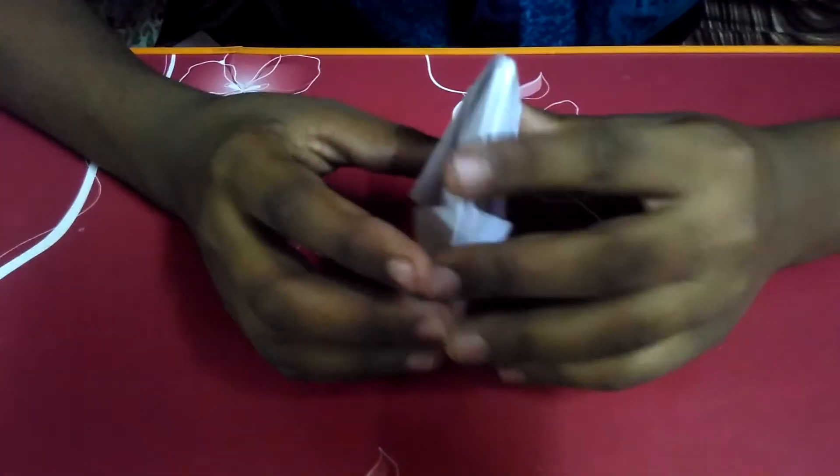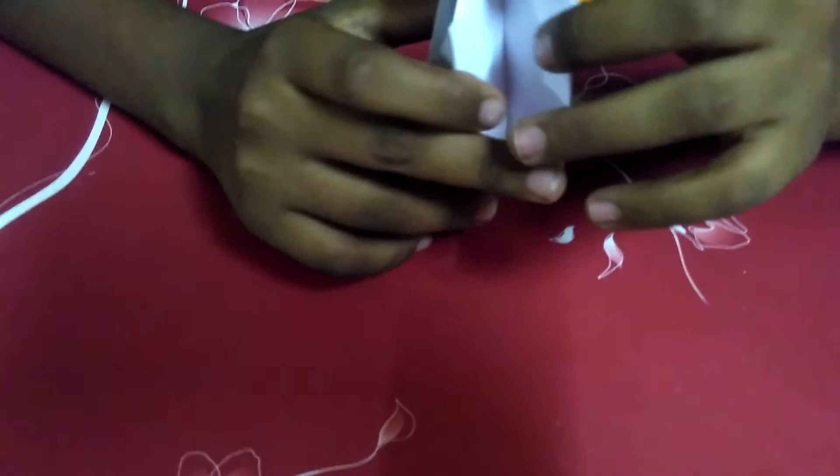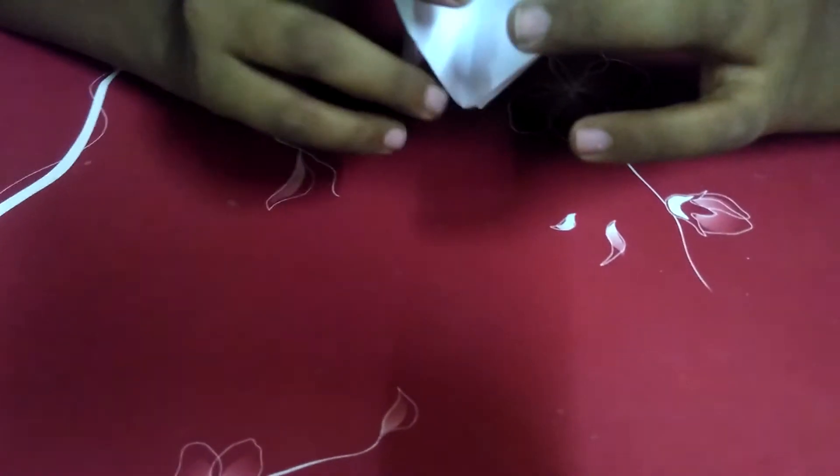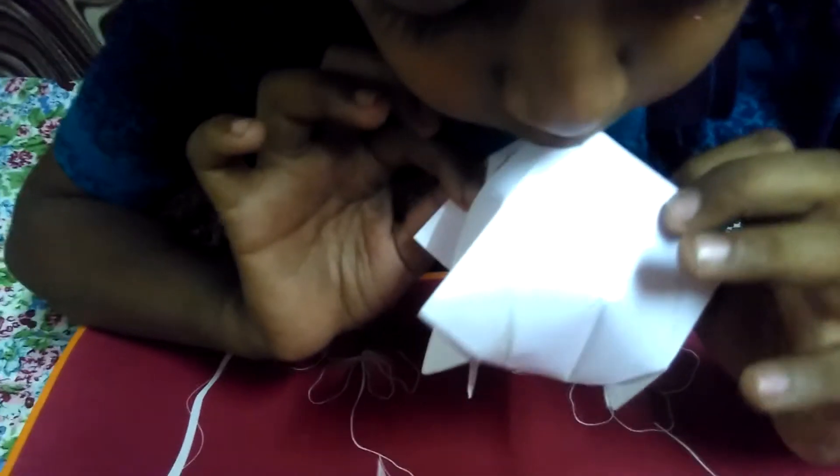Now I am ready my paper balloon. I am ready the paper balloon.